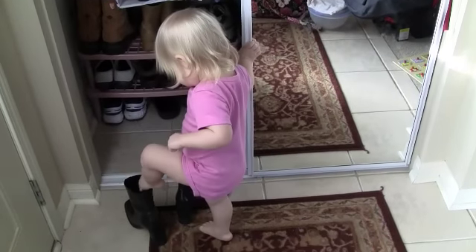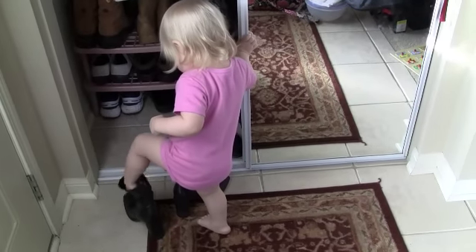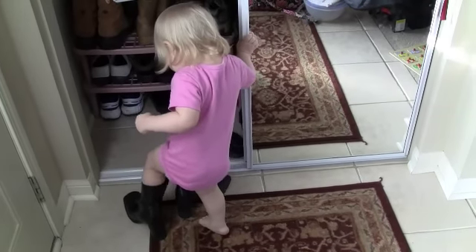It's a good girl. Put them in the cupboard. Put Mommy's boots back in the cupboard. Put them in the closet. Lily, put the boots in the closet. There we go.